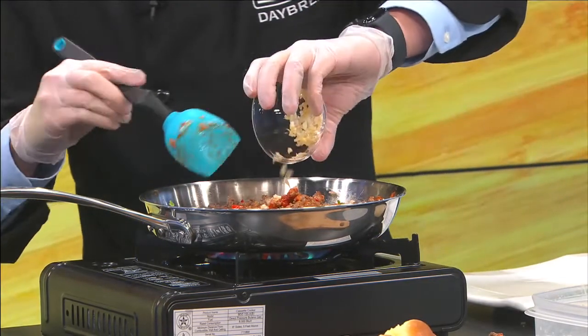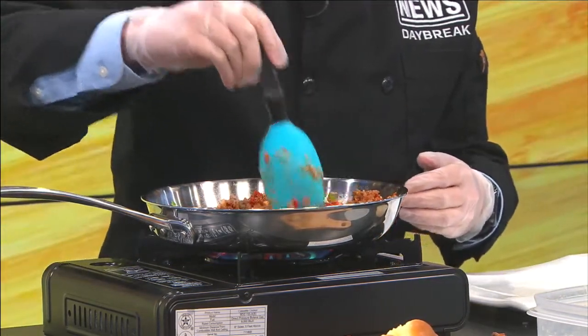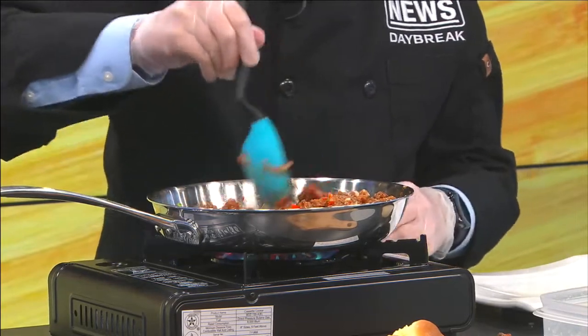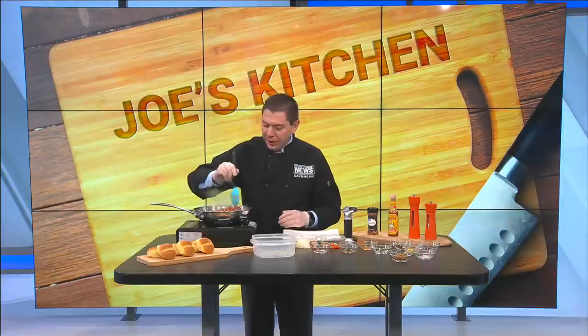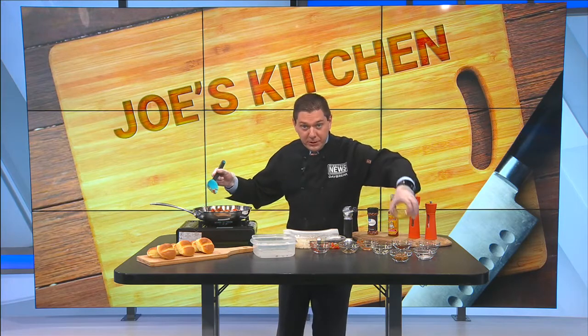For the minced garlic, I prefer going with the fresh garlic. You can take the garlic cloves — three garlic cloves — and smash them very carefully with the flat edge of your knife. That will flatten the garlic itself, and then once that garlic is flattened, you begin just finely chopping it. If you want to use a food processor, that's fine as well. Just go with a freshly chopped or freshly minced garlic.